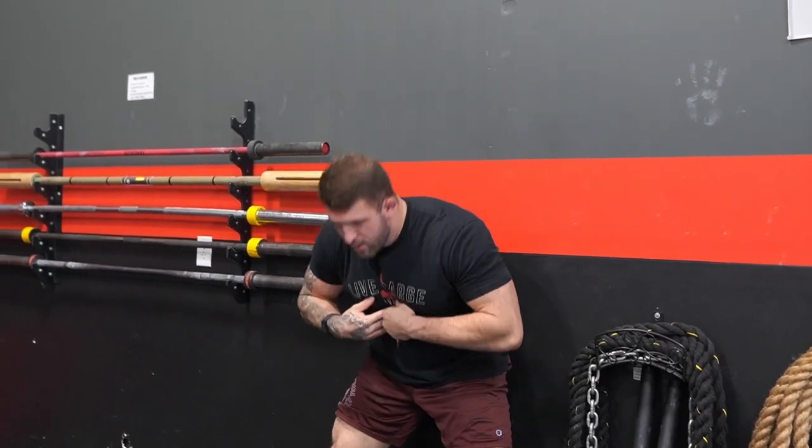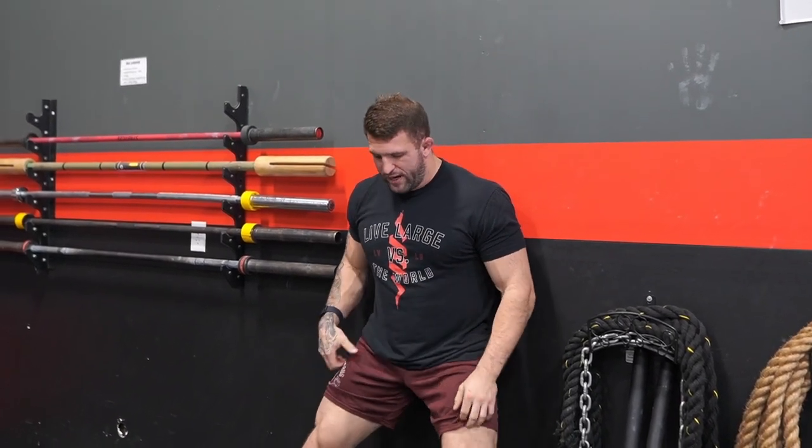This next movement is going to be a wall-supported sandbag good morning. Similar concept to the seated good morning — we're going to be focusing on rounding and unrounding the upper back. I consider this kind of a step up from the seated good morning because we are on our feet and using the wall for support. We're going to have to work really hard to make sure we're not cheating by using our legs — I only want us using the extension in our upper back to complete the movement.